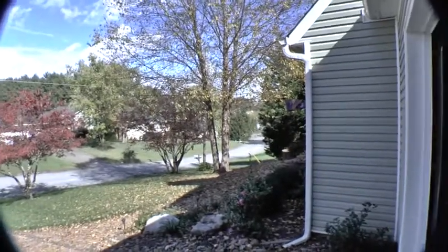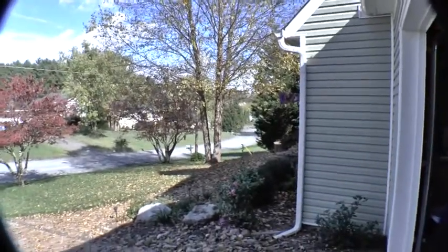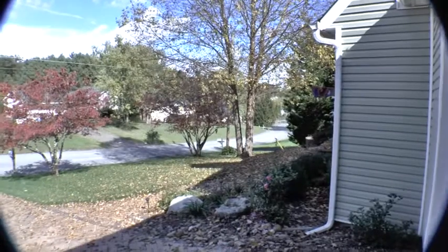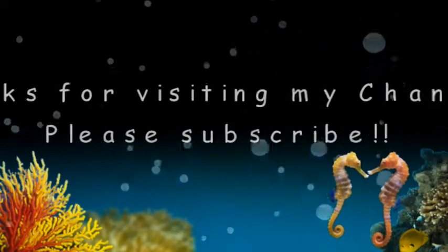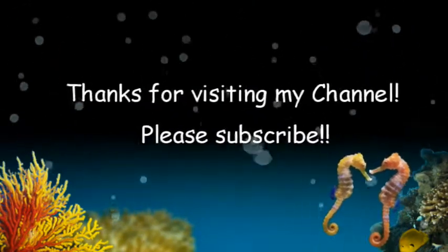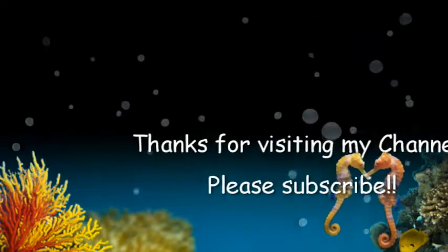I'm just going to stop talking now and go see if I can get this all hooked up and posted. Alright, it's finished — we're trying.